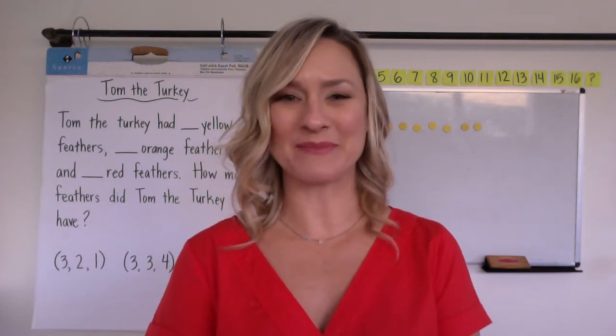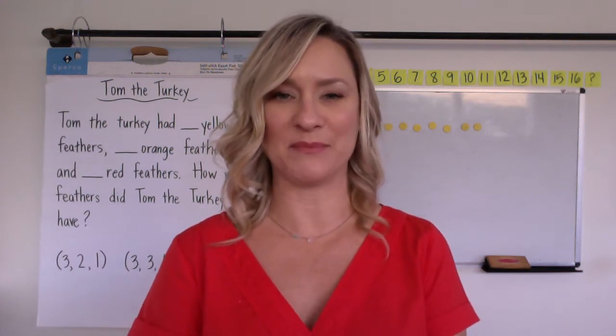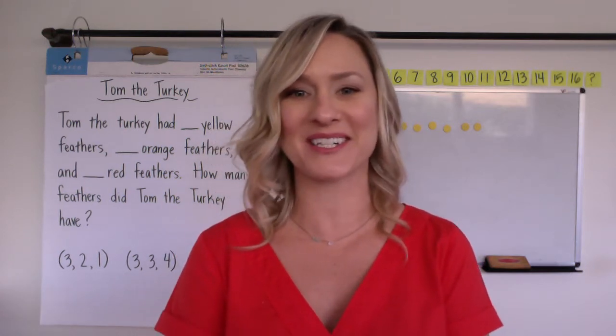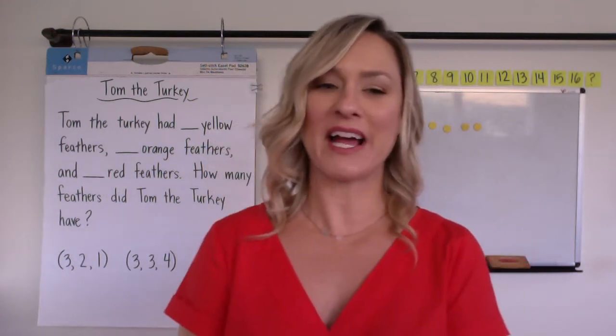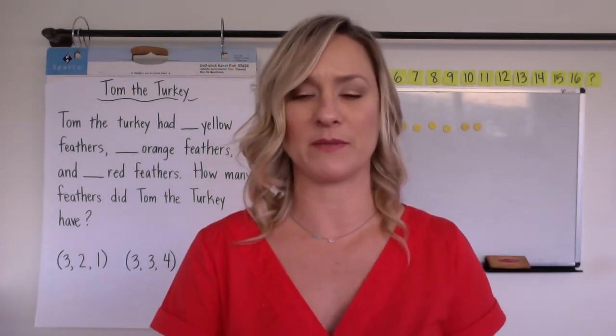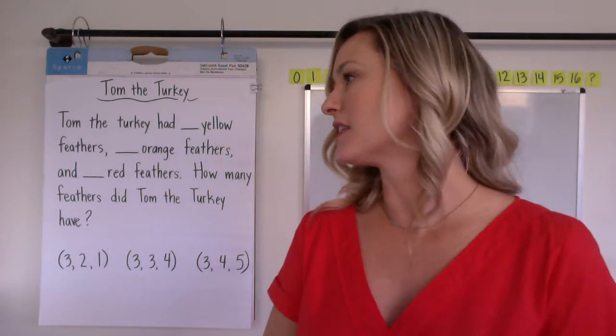Hi kindergarten families. My name is Holly Compton. I'm the district math coach of Manhattan Beach, and today we're going to look at a story problem called Tom the Turkey. We are going to have three add-ins in this story — three numbers that are going to be joined together. So let's take a look.